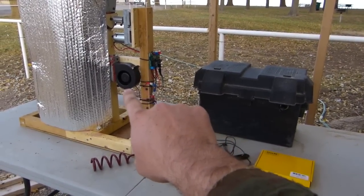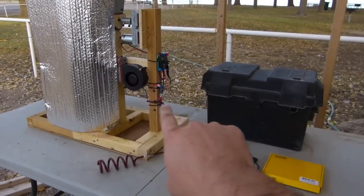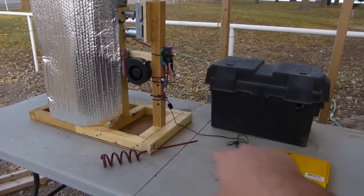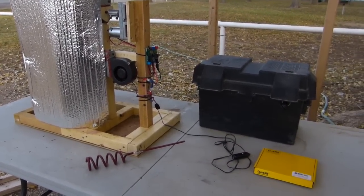The blower is a 23 CFM computer-style blower which is pumping into the unit, and it's running direct off battery — just wired straight in. There's a fuse in the box, but there's no on switch or anything like that because this is just for testing and messing around with.